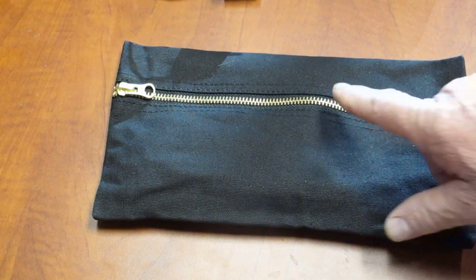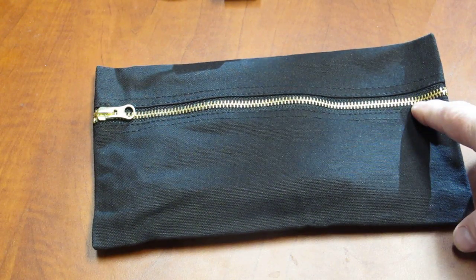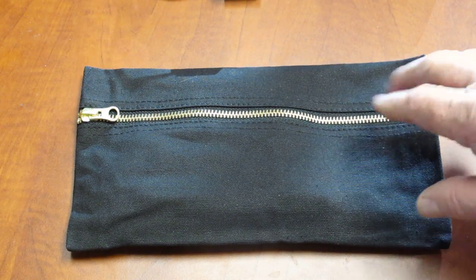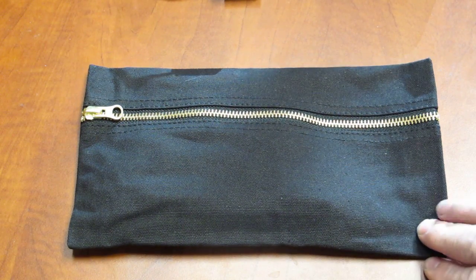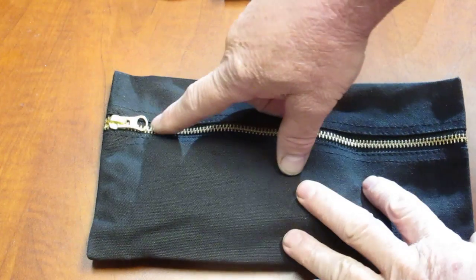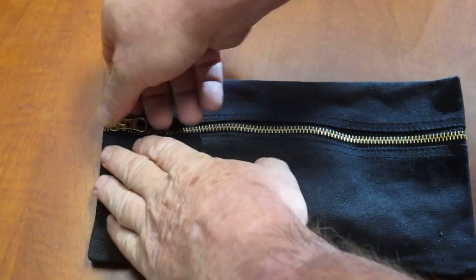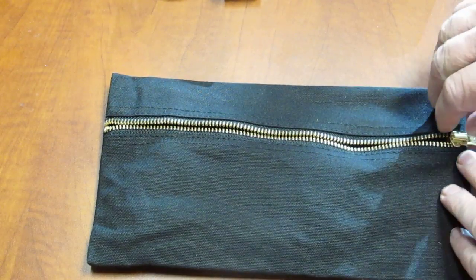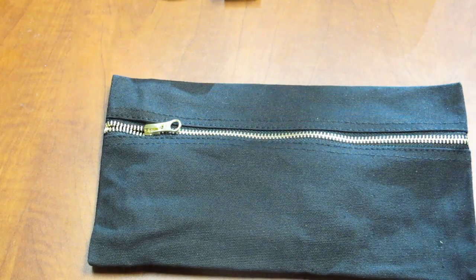You'll notice something different — this is the first time CountyCom has ever used a brass zipper. It looks pretty classy and I think it was a good choice. It is a solid metal brass zipper. And with all the things that we do at CountyCom, we use YKK. We believe that's the best zipper you can buy. So it's a YKK zipper — we got them out of New York and I think it makes a difference.